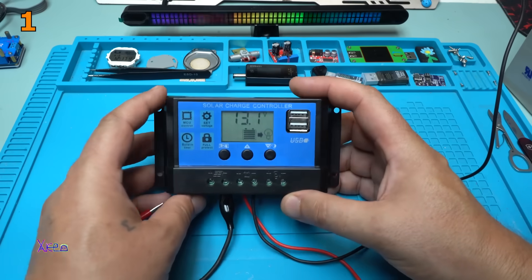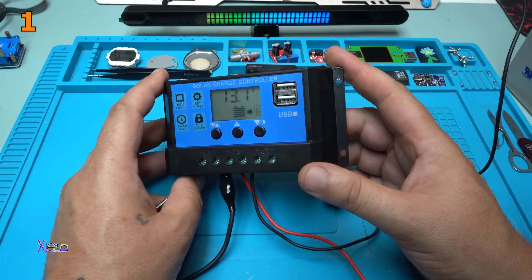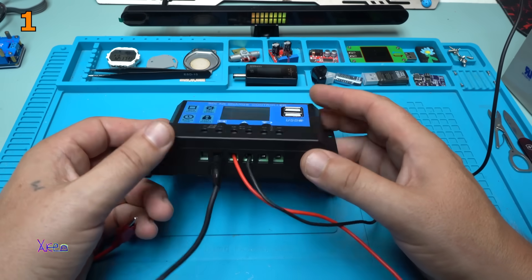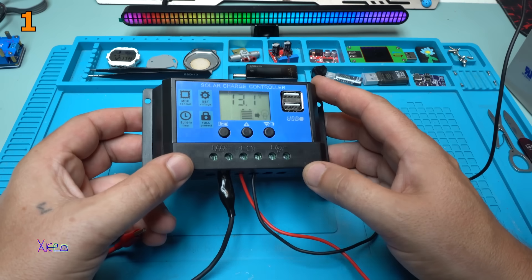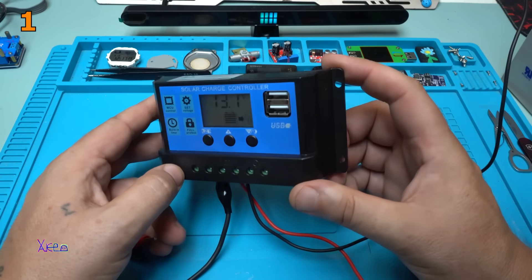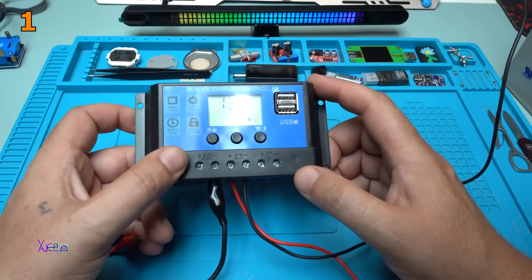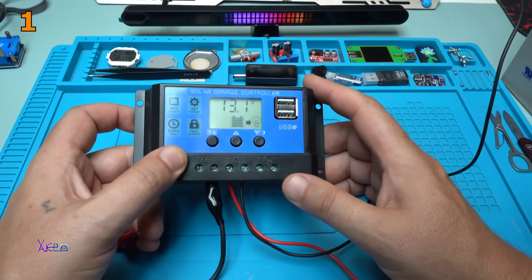This is the cheapest solution for charging your battery using a solar panel or external power supply. In different countries the price will be different — I checked that it ranges from around 3 US dollars to 10 US dollars, depending on where you live and which type you choose. There is a 10 ampere, a 20 ampere like mine, and a 30 ampere version.